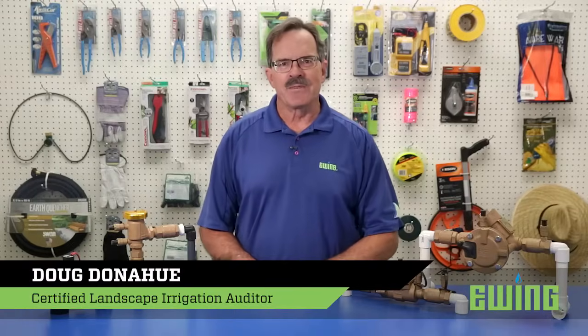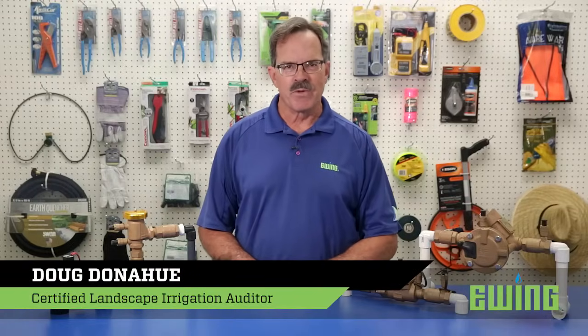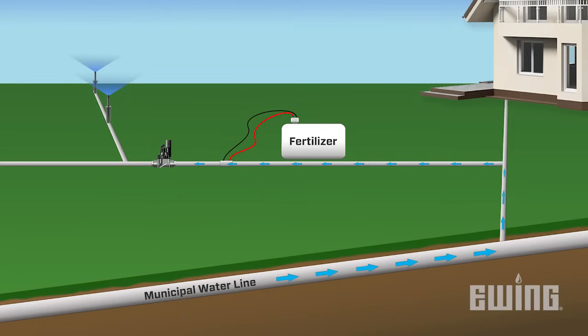In this video we'll be looking at the four most common types of backflow preventers. Backflow is the undesirable reverse flow of water, or mixtures of water and other undesirable substances, back into the potable water supply. Backflow preventers are designed to protect the municipal water supply. Let's begin by looking at the four most common types of backflow prevention devices.